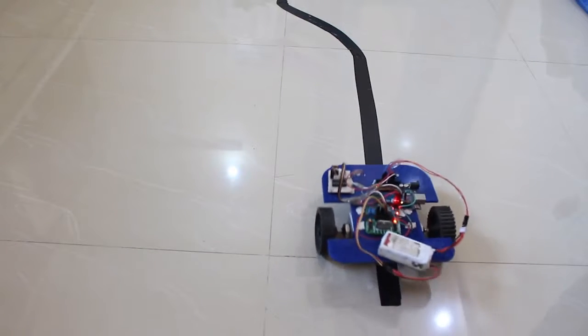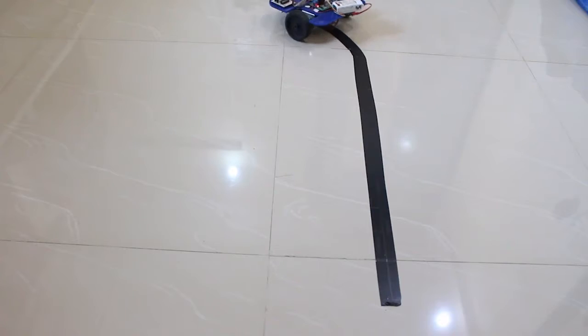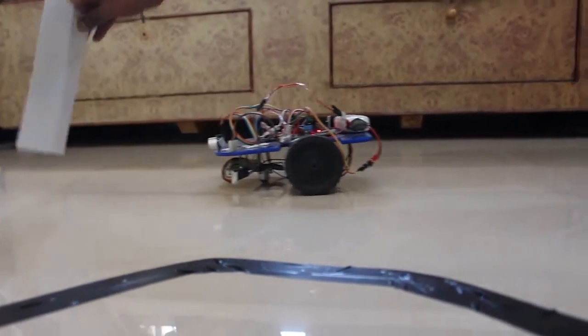This robot will be following a black line in a white background. The robot will be able to detect a particular obstacle and then change its path accordingly.